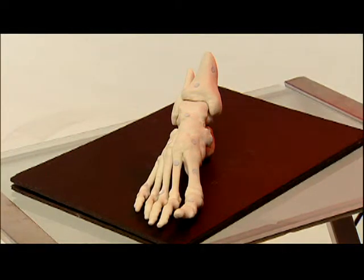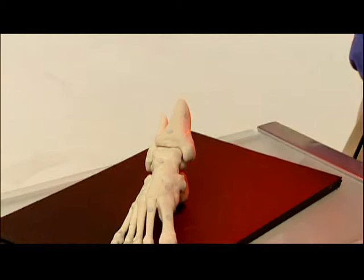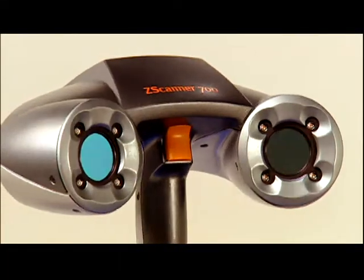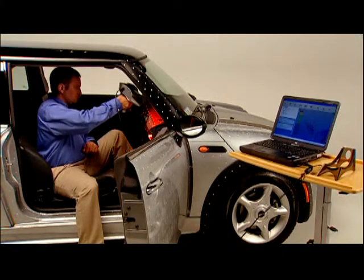Museum-quality art restoration requires exact measurement and modeling at low risk. The lightweight scanner makes moving and repositioning priceless objects unnecessary, enabling accurate data capture in place. The Z Scanner 700 also makes designing custom-fitting medical devices efficient, and in the educational realm it's easier and faster to transform handcrafted models of complex organic parts into lifelike learning tools.